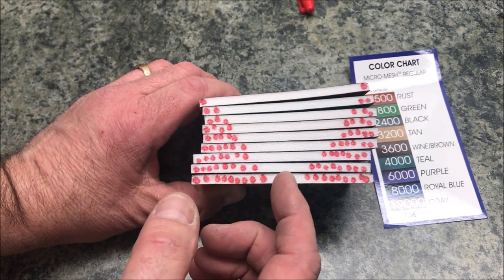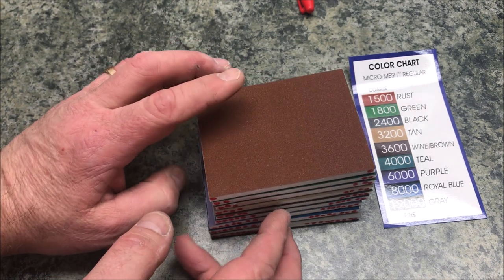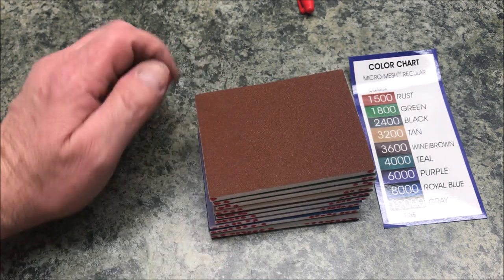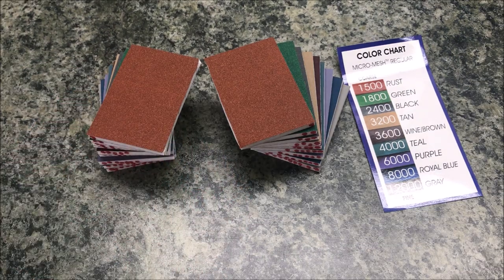The next step is to grab our scissors and go ahead and cut all these pads in half, and we'll end up with two sets of MicroMesh pads to use for our pens. With the pads cut in half, I now have two complete sets of MicroMesh.